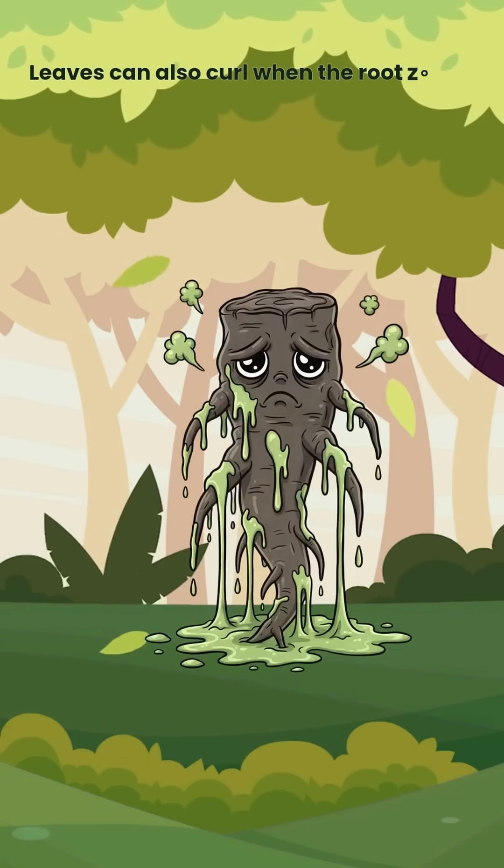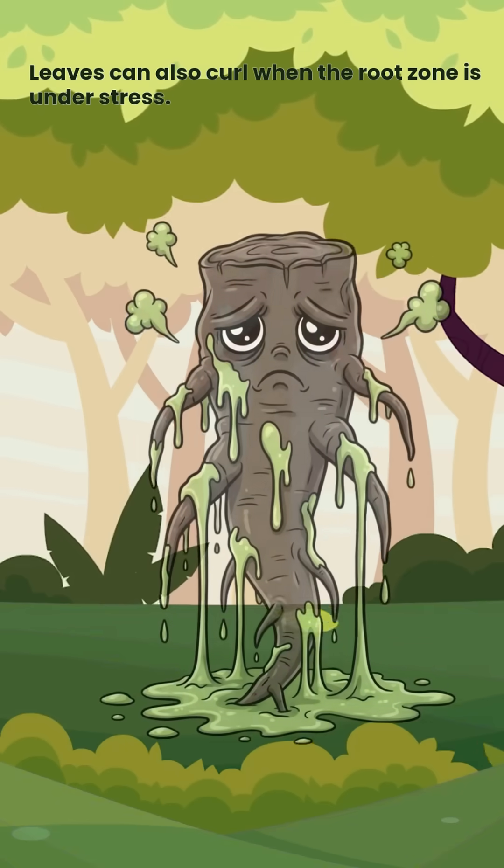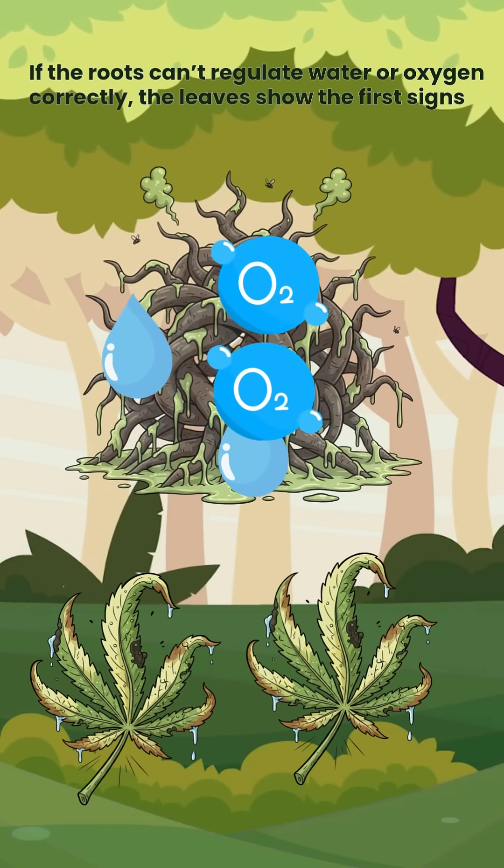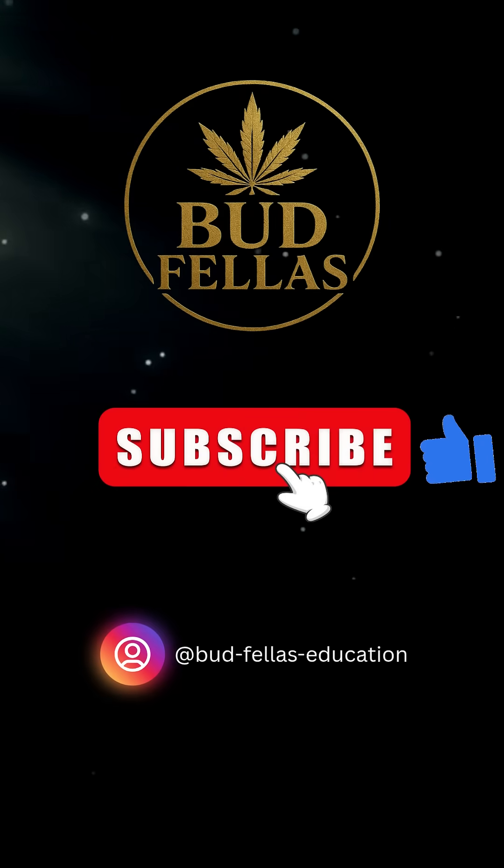Leaves can also curl when the root zone is under stress. If the roots can't regulate water or oxygen correctly, the leaves show the first signs. Stay lifted, legends.